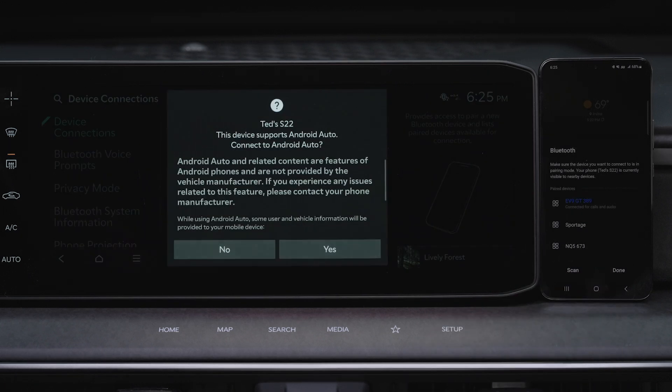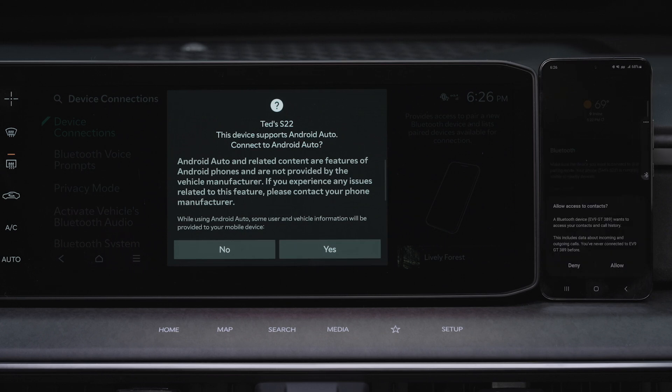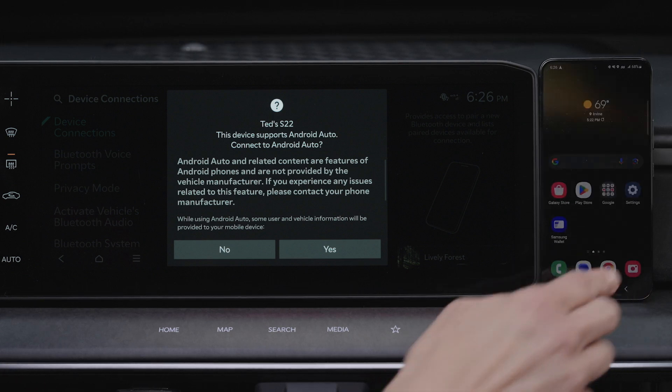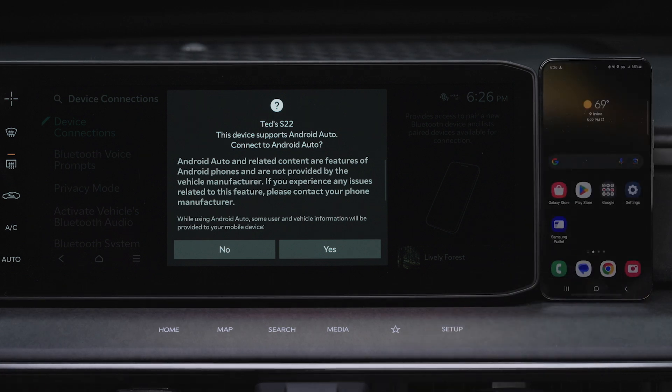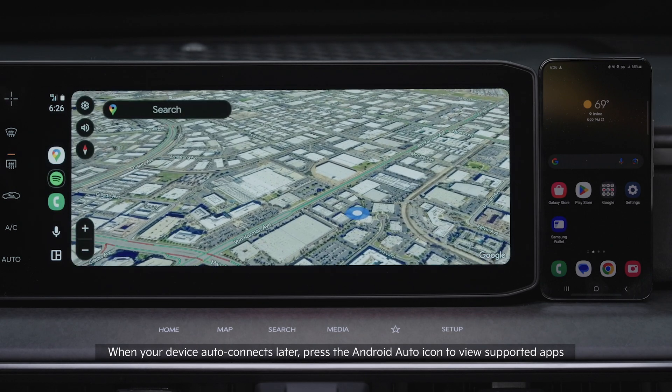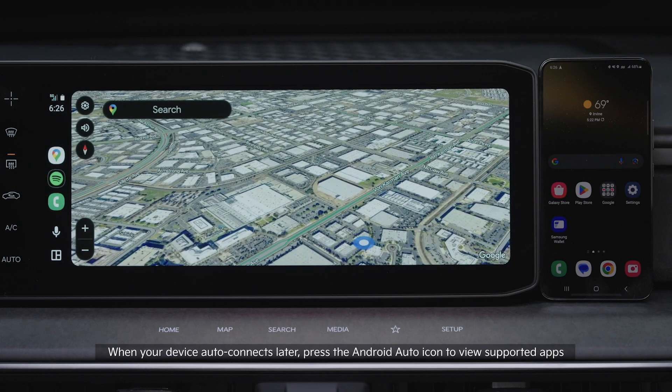From your smartphone, you can allow contacts to download, and follow the prompts on the infotainment system screen. Your device is now paired and connected with your Kia, and you will see the supported apps on the infotainment system screen.